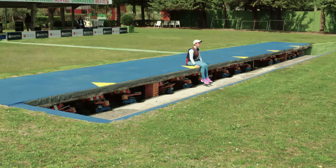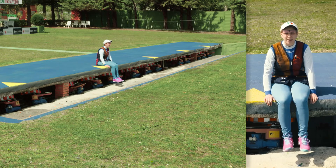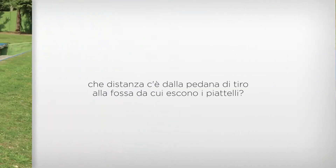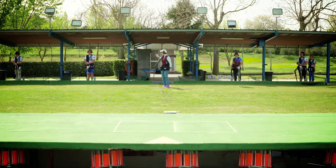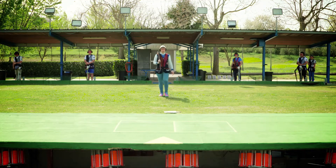Escono da una buca dove ci sono 15 macchine e ad ogni postazione sono dedicate 3 macchine che possono lanciare un sinistro, un destro o un centrale. La distanza dalla postazione di tiro e la buca dove escono i piattelli è di 15 metri.